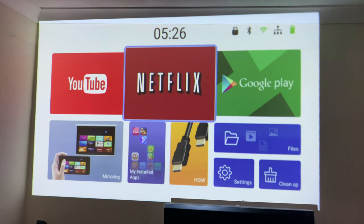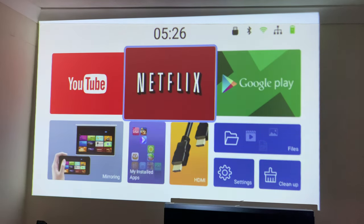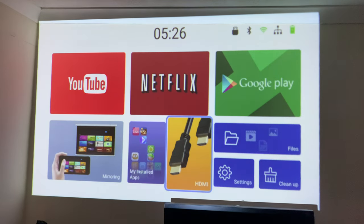As soon as you switch on the power you're presented with the Android home screen — this is Android 7.1. You've got large fixed shortcuts for YouTube, Netflix, Google Play, file manager, settings, clean-up, screen mirroring, and your apps. To switch to HDMI, just select that icon and it will switch to the HDMI port for your game console or TV box.